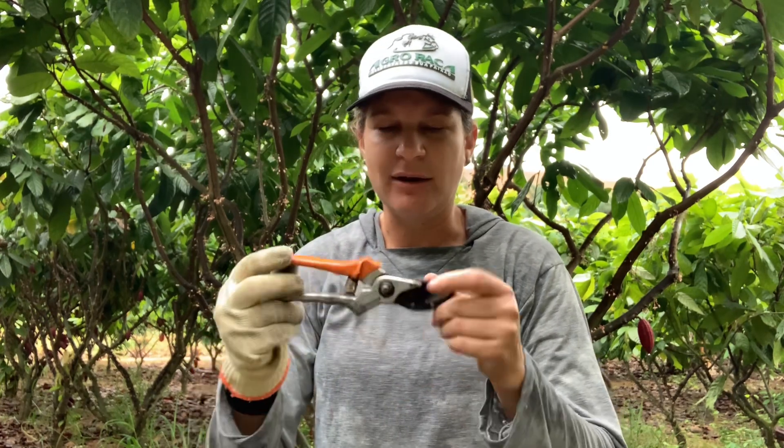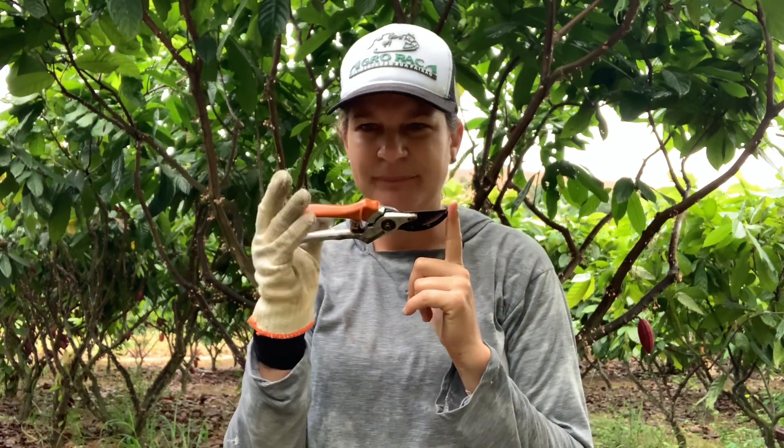Quando você tá formando o cacau, essa aqui te atende, e durante todo o processo do cacau ainda, essa aqui vai te atender. É importante que você tenha sempre uma luva. Dependendo de como você vai fazer o serviço o dia inteiro, acaba criando bolhas de água — como é um exercício repetitivo, isso acaba magoando a pele.